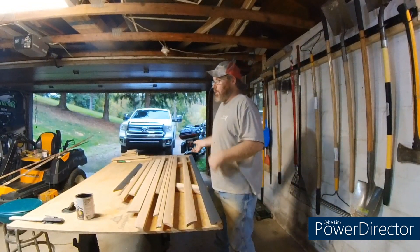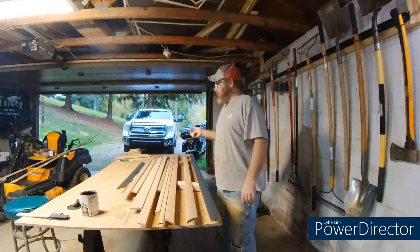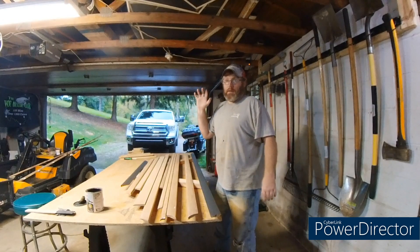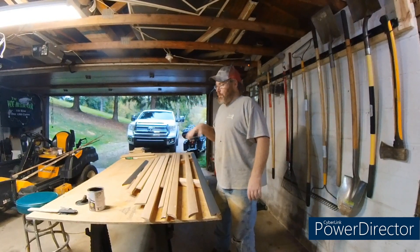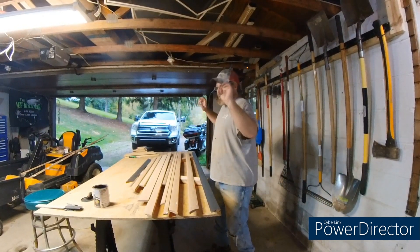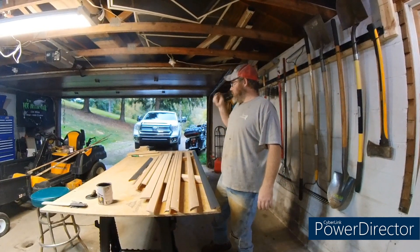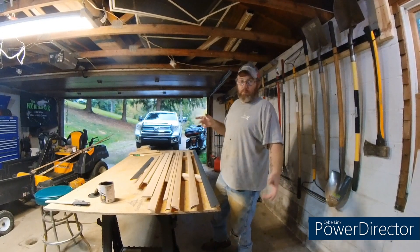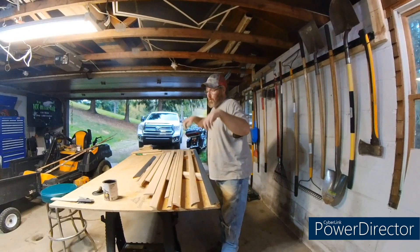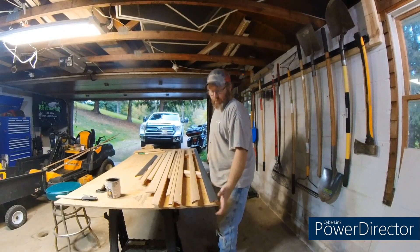We'll show you guys what the finished product looks like. Depending on how I upload this video, we may show you what it looks like when the area I'm working on is fully done — with the flooring and everything. I'll show you what the trim work looks like around the closet. I'm not putting the trim around the front door just yet because we're going to get a new front door and replace it. We'll do trim around the closet and flooring for the floors.